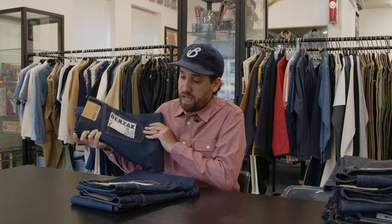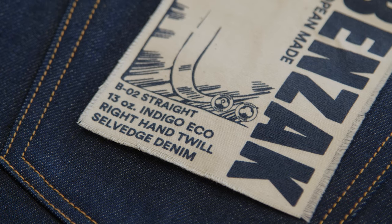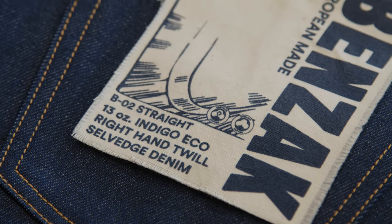The Eco version of this fabric was first introduced in SS22, in the B01 Slim and in the BDJ05 Trucker Jacket. And now for AW22 we are adding the BO2 Straight Cut and the women's jeans, the W01, which is also a straight fit. The weight of the fabric is 13 ounce, which is a very average all year round kind of weight, so you can wear it both in summer and in winter. The fabric has been woven by Cagniani in Italy.